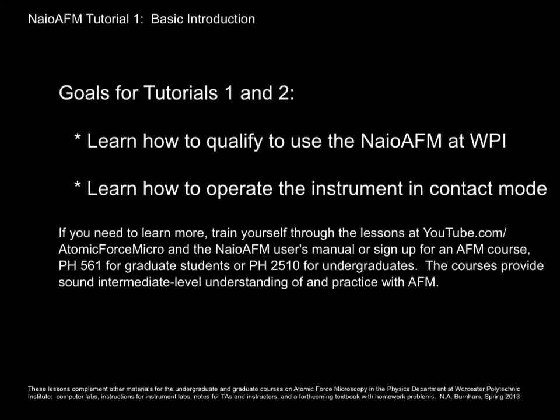What are we trying to do in these first two tutorials? We'd like you to learn how to qualify to use the NIO AFM at WPI and how to operate it in contact mode. That's the simplest mode. And if you want to learn more, you'll have to do it by yourself or enroll in one of the courses.